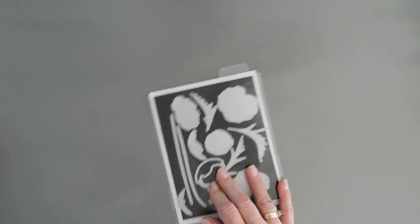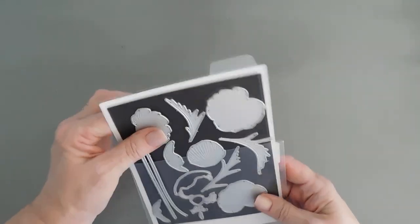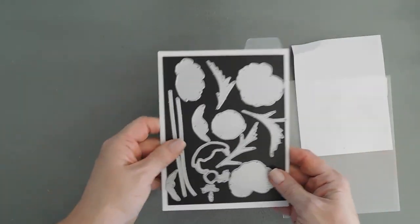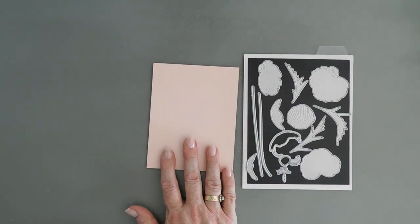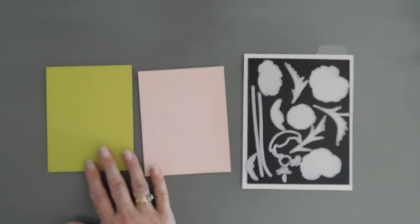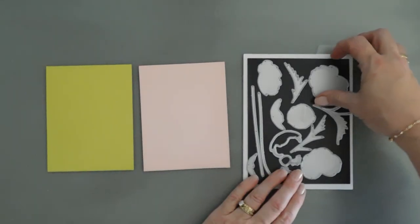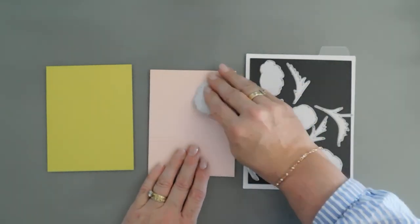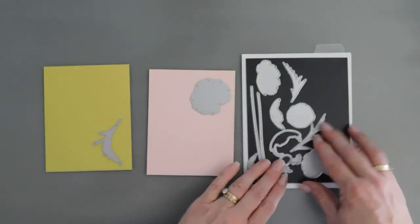We're going to start by doing some die cutting with our Into the Blooms Poppies die set to create the poppies. Sometimes when you look at layering stamps it looks a little overwhelming, but I have to tell you it's very easy to put together. I'm going to take some pink cardstock — this is Sweet Blush — and then I'm also going to take some Limeade Ice cardstock. These are from Paper Tray Inc. We're going to do some die cutting with the flowers on our pink blush and the leaves on our Limeade Ice.